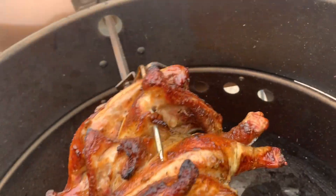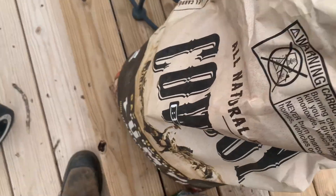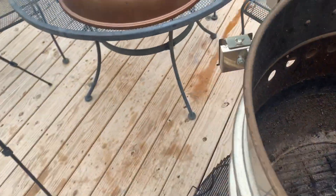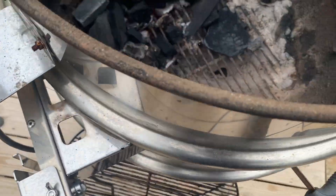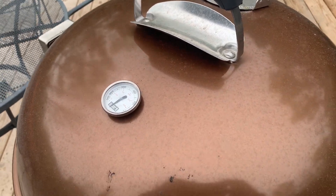We're getting down on charcoal pretty good. We're going to add a little bit more cowboy lump on here. Let's get this lid back on and wait on this chicken temperature to get up there.